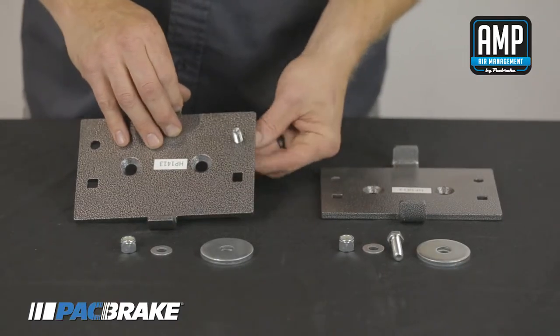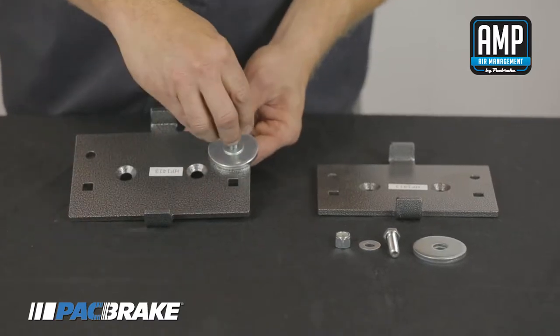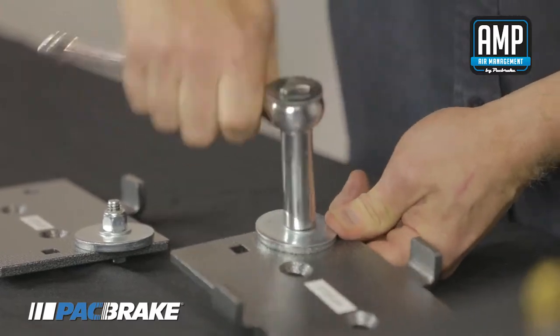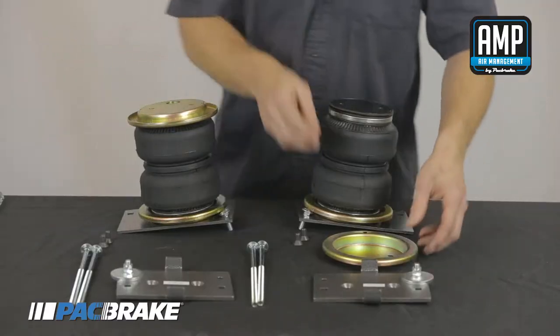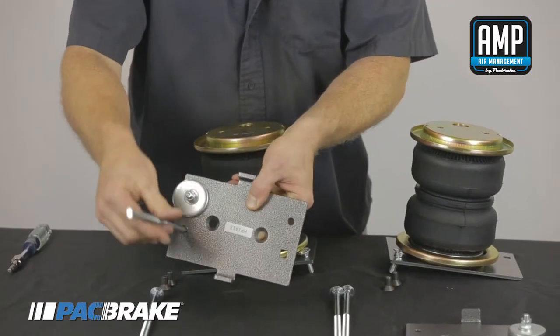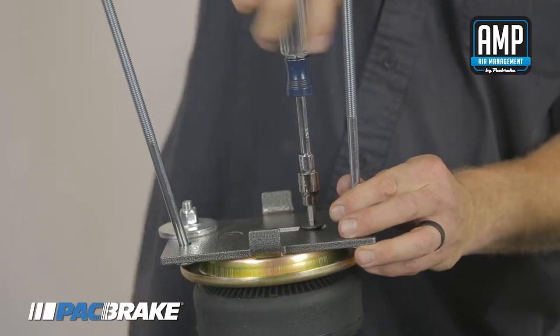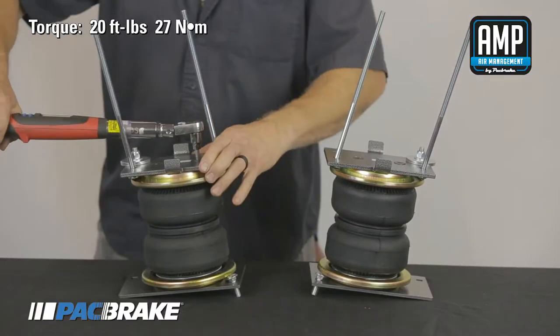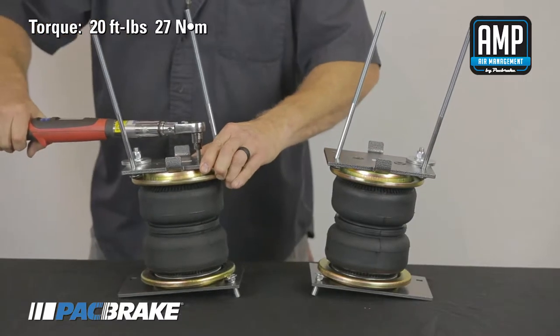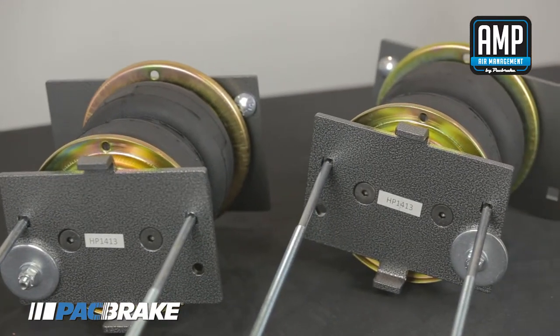Take the bottom brackets and assemble the hex bolt, washers, and nylon locking nut as shown. On the bottom side of the air spring, place a roll plate. Insert the included long carriage bolts into the bottom bracket and fasten it onto the air spring with the included countersunk screws. Torque the screws to 20 foot pounds. Pay attention to the orientation of the bracket to ensure it is assembled correctly.